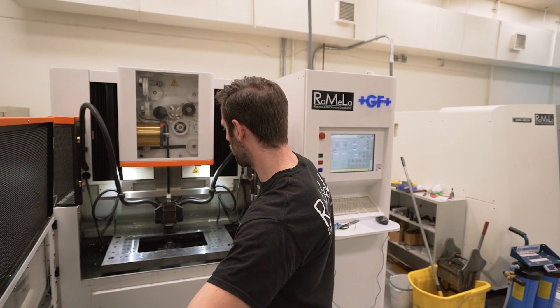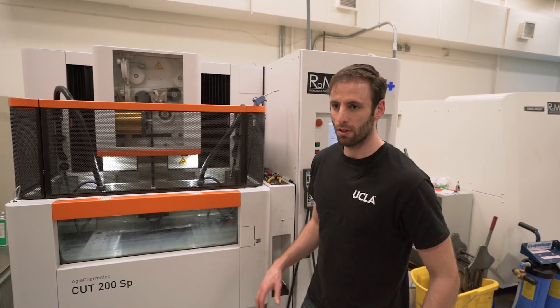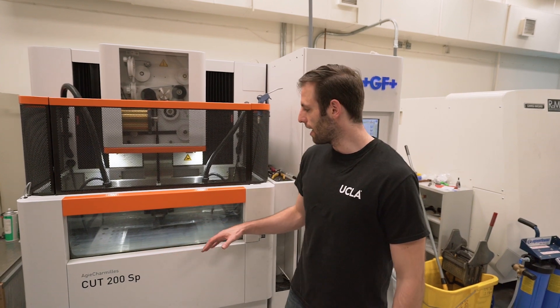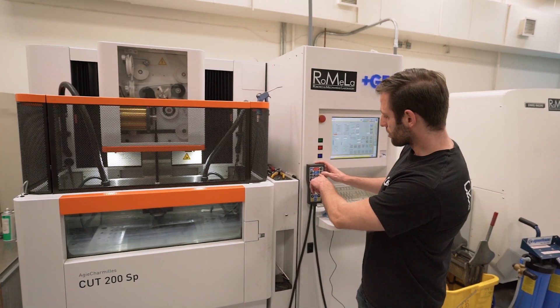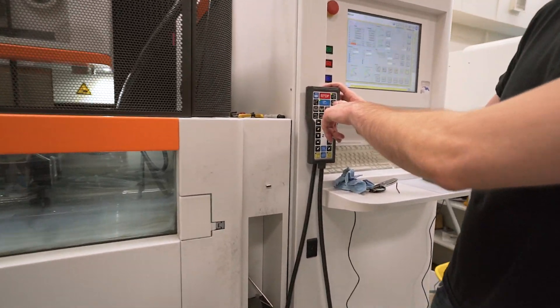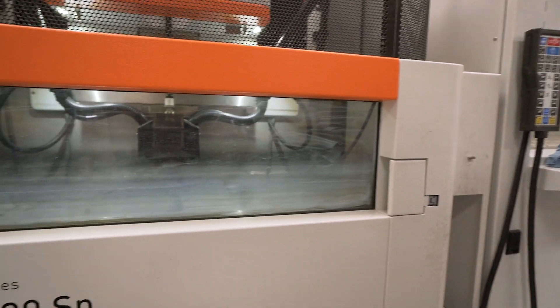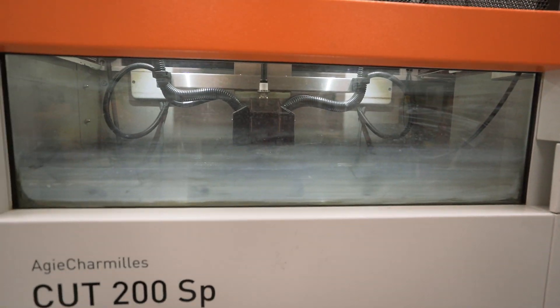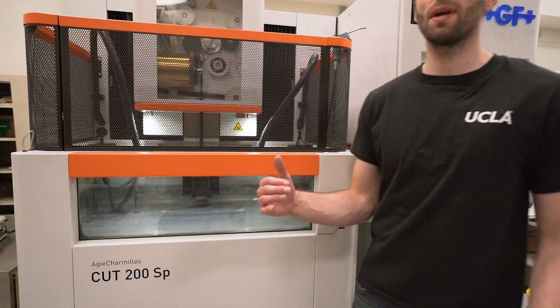The next thing to verify: you have to confirm the electrical contact is connected, otherwise you won't be able to cut the wire. Press the cut button, wait a bit — if you don't get any errors, that means you do have electrical contact, which means everything is set up and we're good to go.